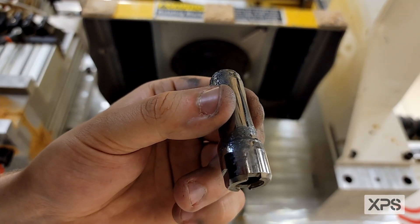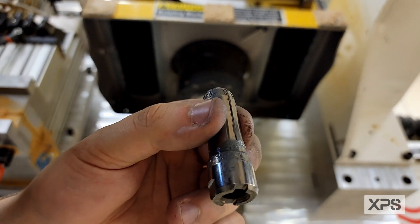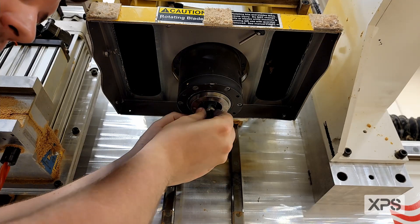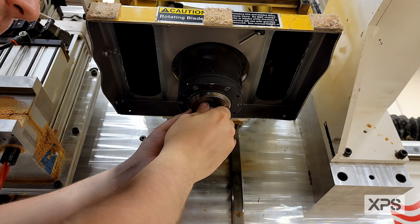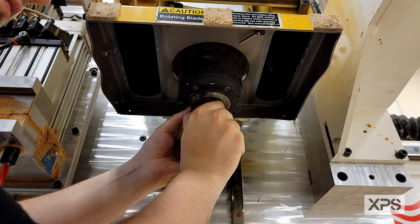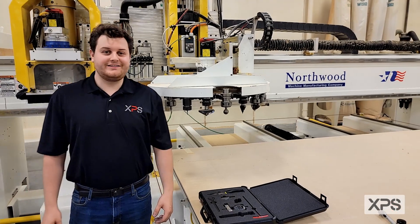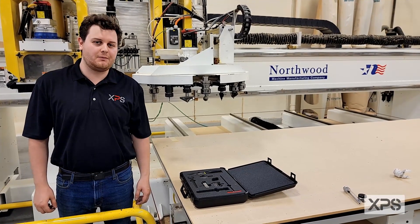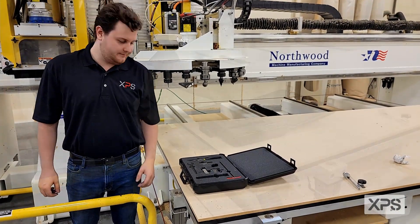Now you're going to take the finger body and insert it into the bottom of the spindle. When you insert it, just put it between the fingers and rotate it a few times. Now you're ready to take our patent-pending XPS HSK clamp set calibration tool and set your HSK clamp set.